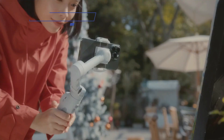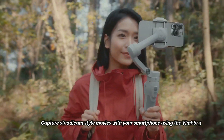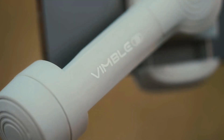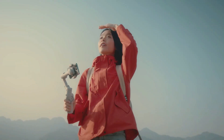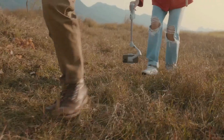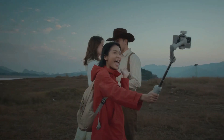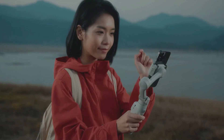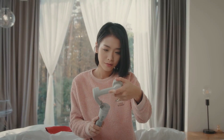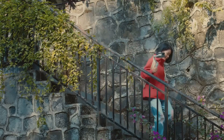At Number 1: FeiyuTech Vimble 3 — capture steadicam-style movies with your smartphone. This compact, lightweight, and durable gimbal will have you panning, tilting, and tracking your subjects like a Hollywood camera operator. Using your smartphone's front-facing camera and the free Feiyu app, you can make the gimbal track your movement as you walk and talk, and trigger recording with a hand gesture. Some of the app's panning timelapse features didn't perform as well as hoped, but all in all, this is an effective budget smartphone gimbal.